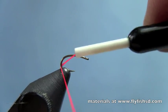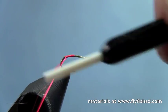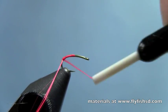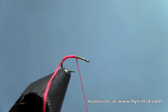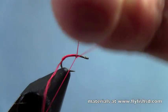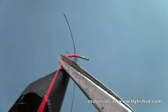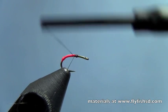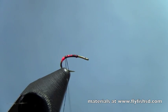First thing I want to do is take some bright orange thread. We're just going to go to the back of the hook here and add in a little hot spot. I'm just building up a little bit of bright orange thread at the back. I'll go up to the middle of the hook shank and half hitch, then trim off my excess thread. I'll switch bobbins — I've got another bobbin with some black thread on it. Wrap back, just leaving that little bit of orange poking out the back.